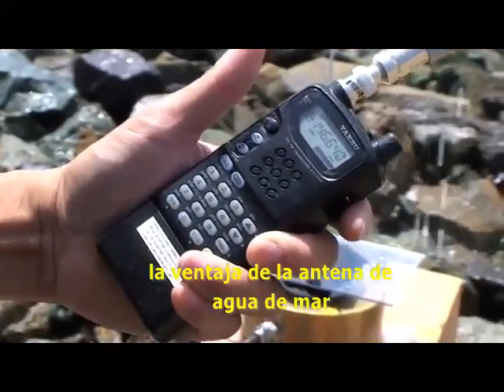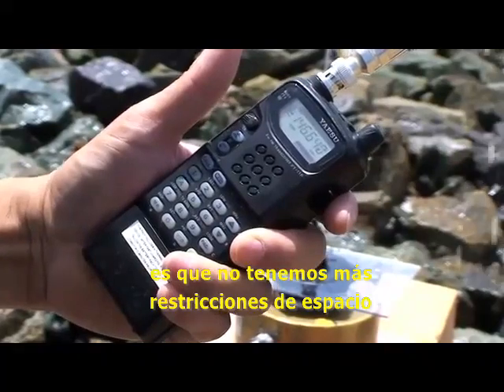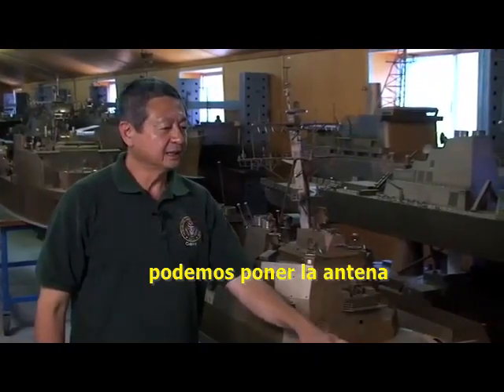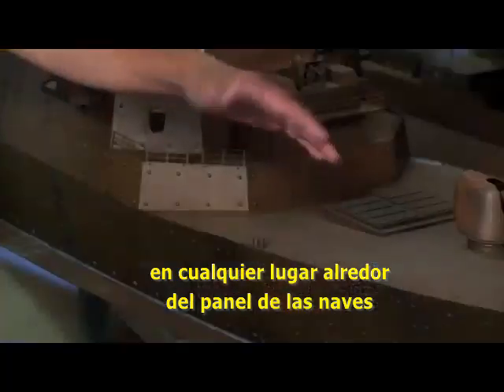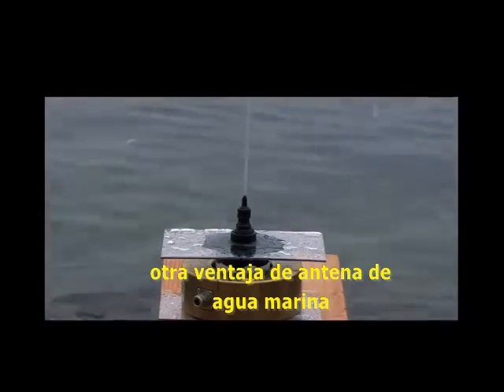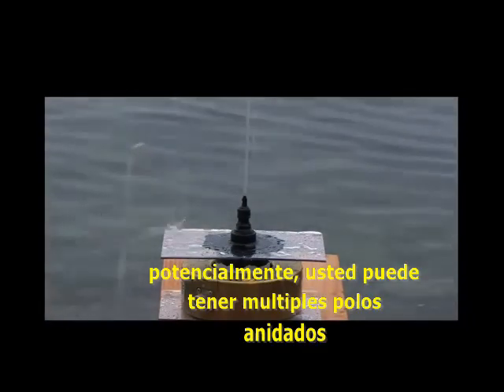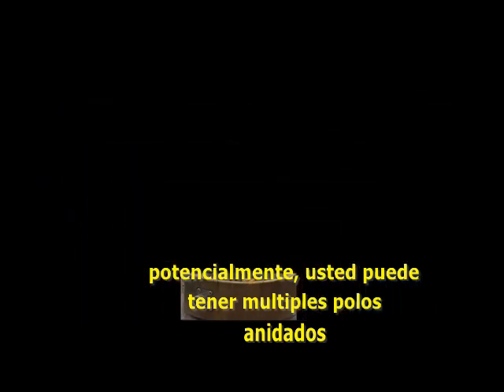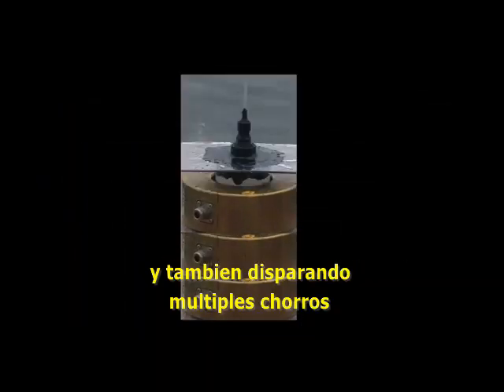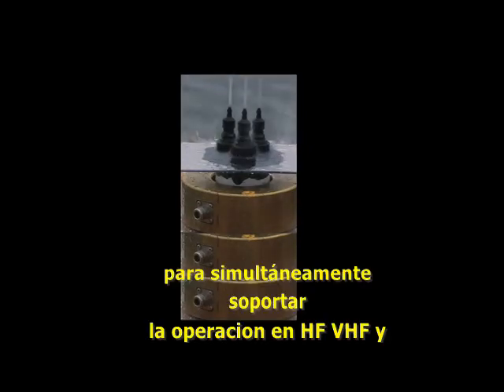The advantage of the seawater antenna is that we no longer have topside real estate restrictions. We can place the antenna anywhere along the deck of the ships. Another advantage is its reconfigurable and multifunction design. Potentially, you can have multiple current probes stacked on each other, and spray with multiple substreams to simultaneously perform HF, VHF, and UHF operations.